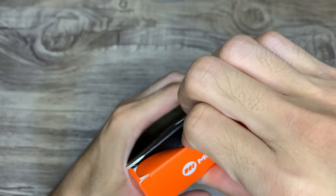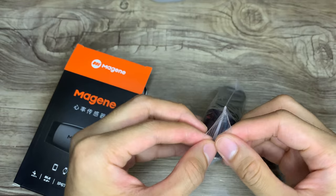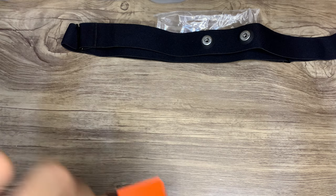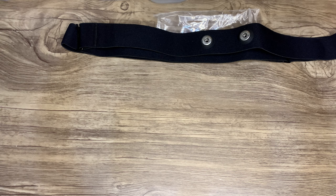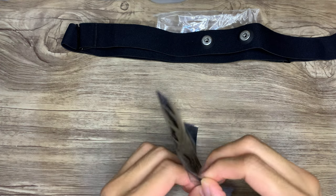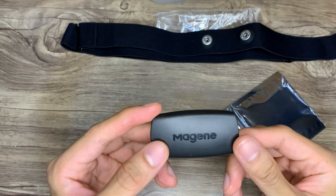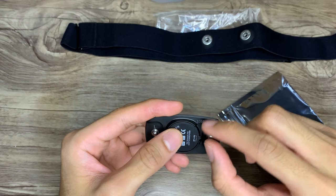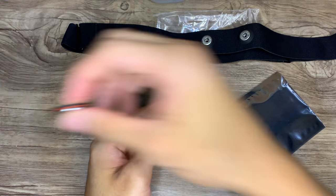This is a very straightforward unboxing — nothing much is inside the box. We have the chest strap, and we have the heart rate monitor itself. It does come with a battery, so that's nothing to worry about. To open the battery compartment, there's a small tab that you just push aside — easy.